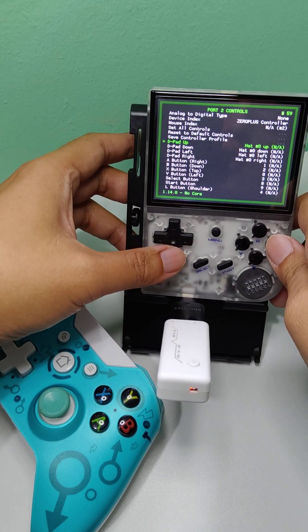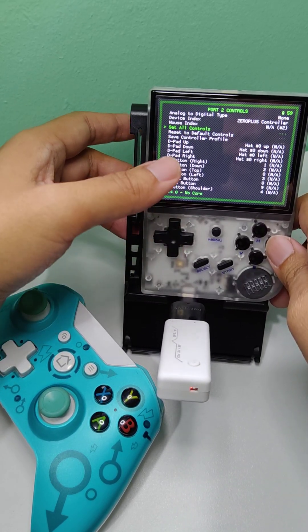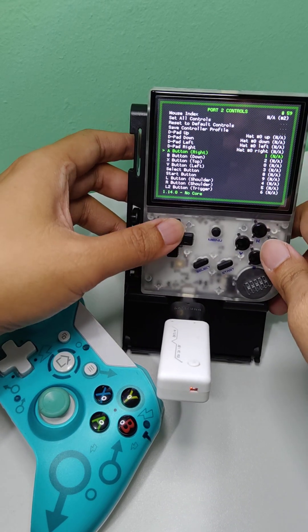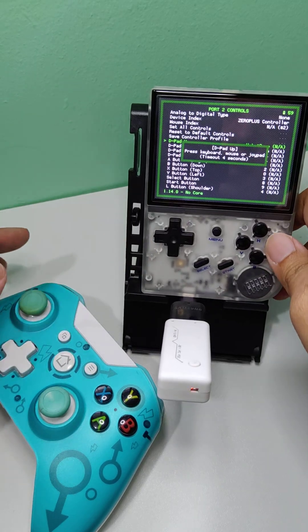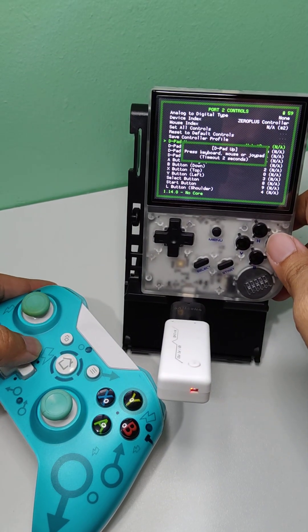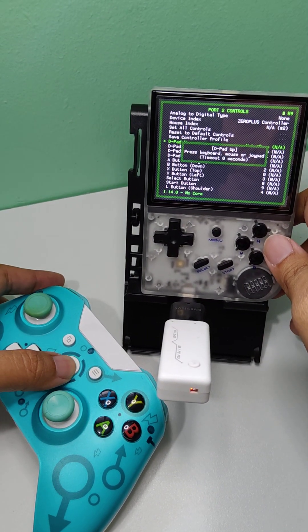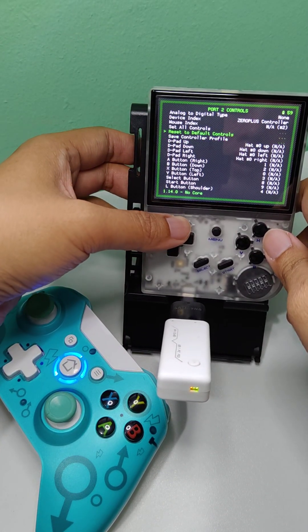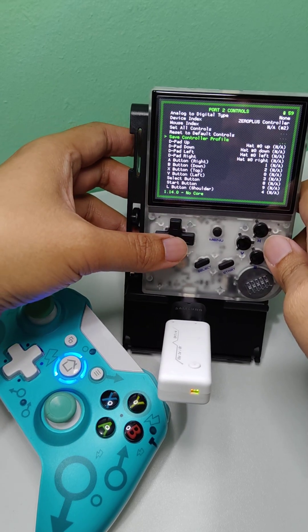Next is to remap the controls. Just press 'Set All Controls' or just remap it manually. Once done, just save the controller profile.